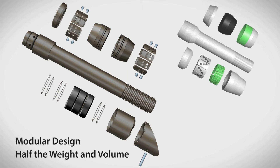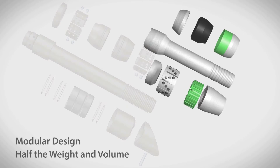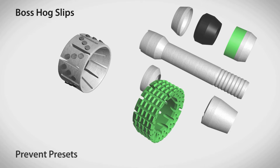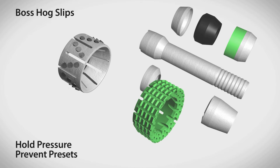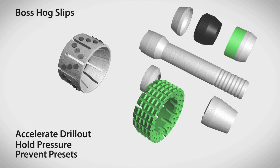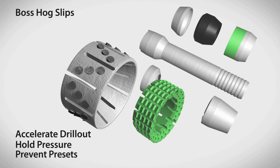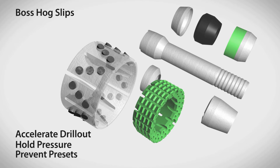Each component is designed to improve performance in plug and perf operations. Boss Hog frack plug slips have proprietary features to prevent presets, hold pressure during fracturing, and accelerate drill out. The Boss Hog top slip is made from a single piece of composite, so there are no individual slips to break away.